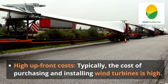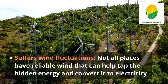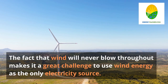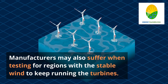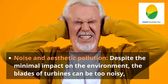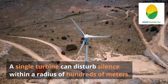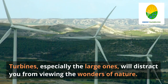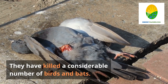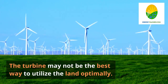Drawbacks of wind turbines. High upfront costs — the cost of purchasing and installing wind turbines is high, though this does not outdo the overall savings over the structure's lifetime. Suffers wind fluctuations — not all places have reliable wind, and the fact that wind never blows constantly makes it a challenge to rely on wind energy as the only electricity source. Noise and aesthetic pollution — the blades of turbines can be too noisy, and large turbines can distract from natural views. A threat to wildlife — spinning wind turbines pose a significant threat to flying animals, having killed a considerable number of birds and bats, though the problem has been reduced by technological development and proper siting of wind farms.